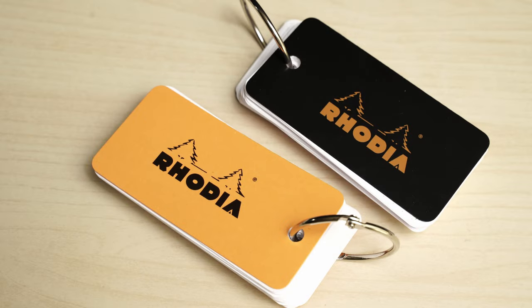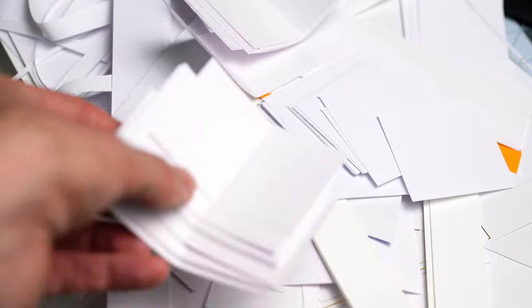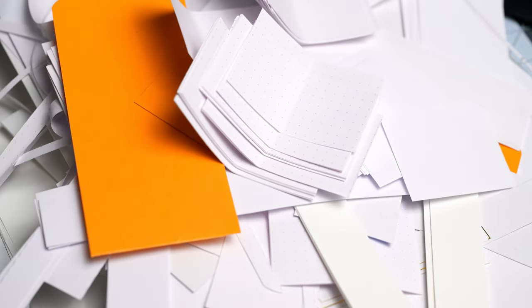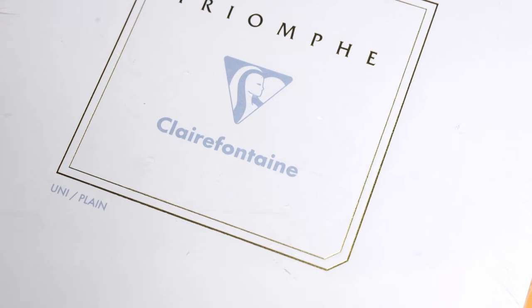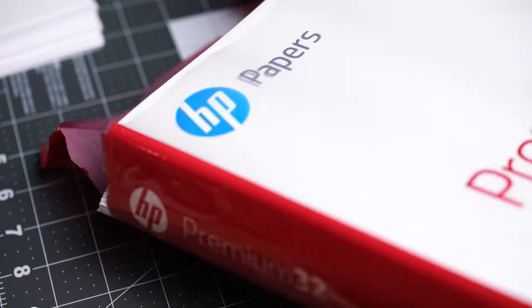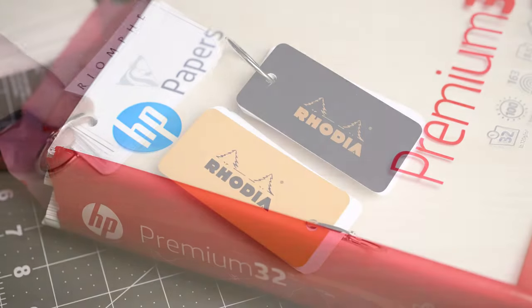There will be some paper scraps left over, and those will be handy for a variety of different things — maybe chromatography, writing very small notes to send by pigeon, or destroying household pests. In addition to the Rhodia paper, I decided to go with some Clairefontaine Triumph, and Tomoe River, and I also used some HP Premium 32 printer paper.